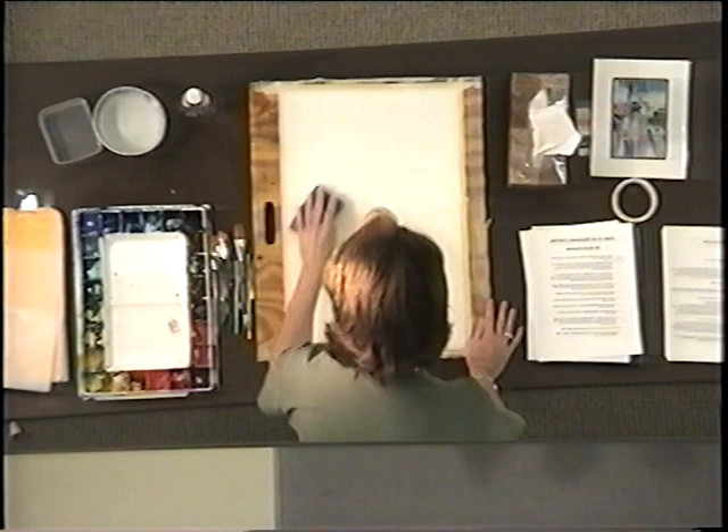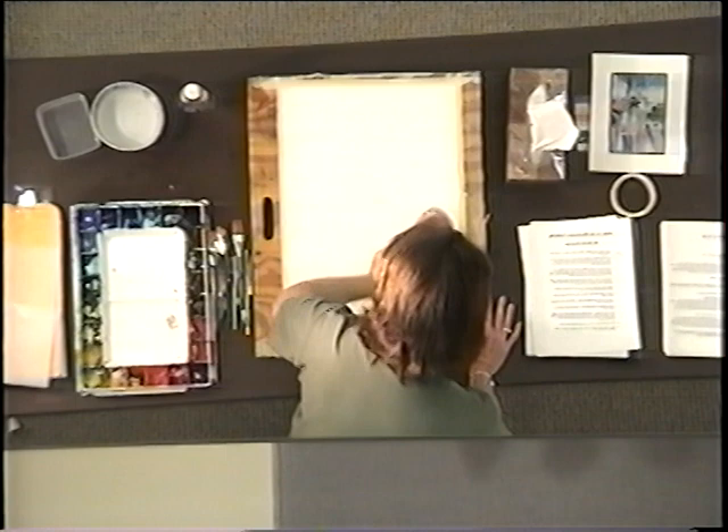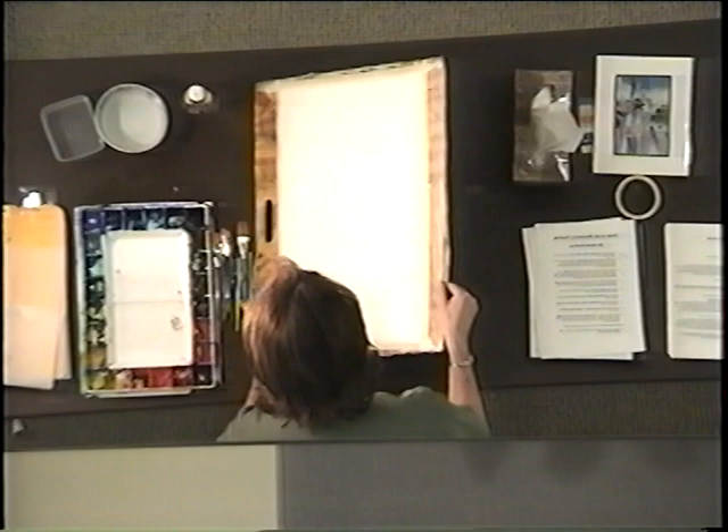I'm going to wet the paper. It sounds like I'm really scrubbing hard, but I'm not. You don't want to scrub it — you want to just barely go along and wet all of the surface and check it.